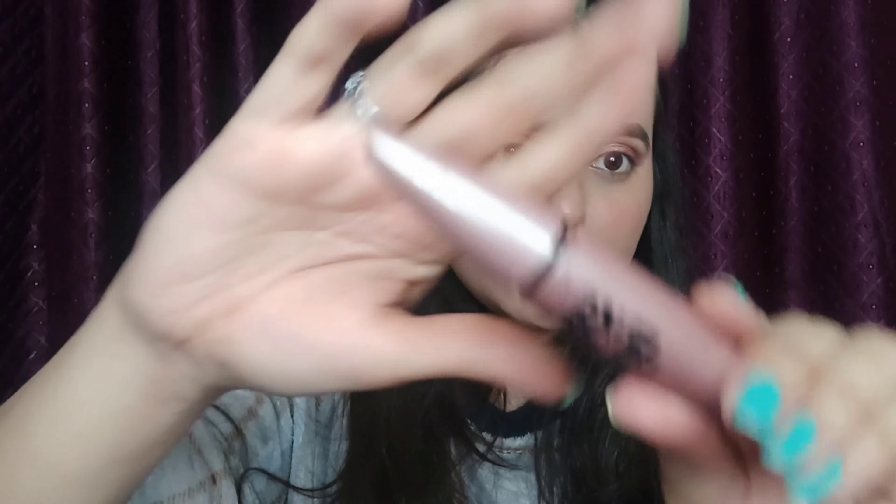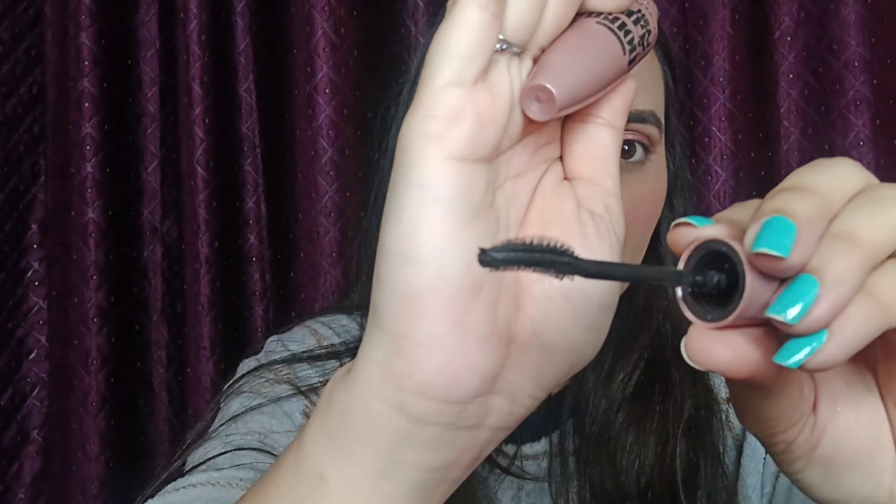Now I am taking this Pretty All Set eyeshadow palette and using a pretty shimmery pink shade, applying it on my eyelid with my finger. Now I am taking this Maybelline Lash Sensational mascara — it's a waterproof mascara and gives you a longer eyelashes effect. I'm done with my eyes.